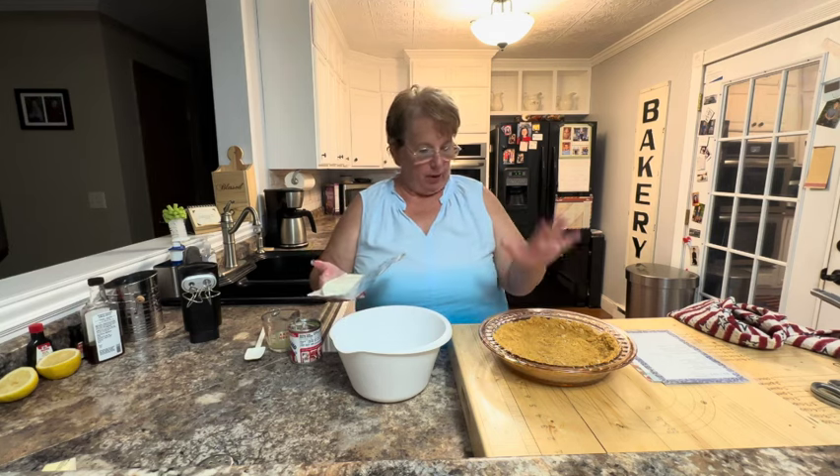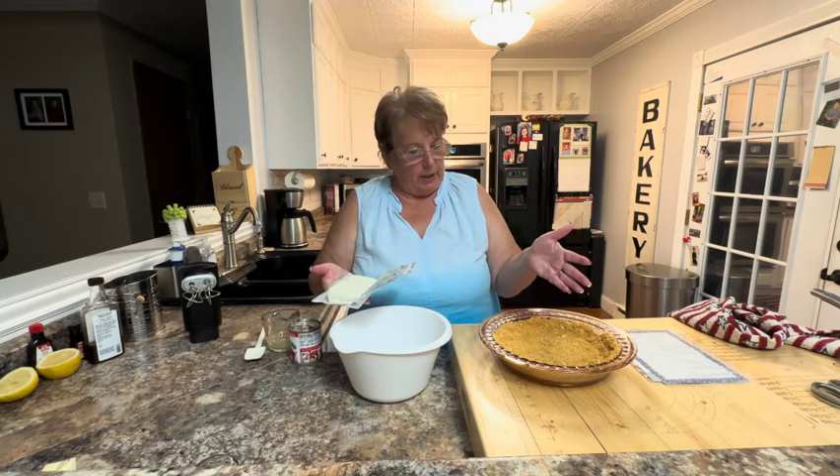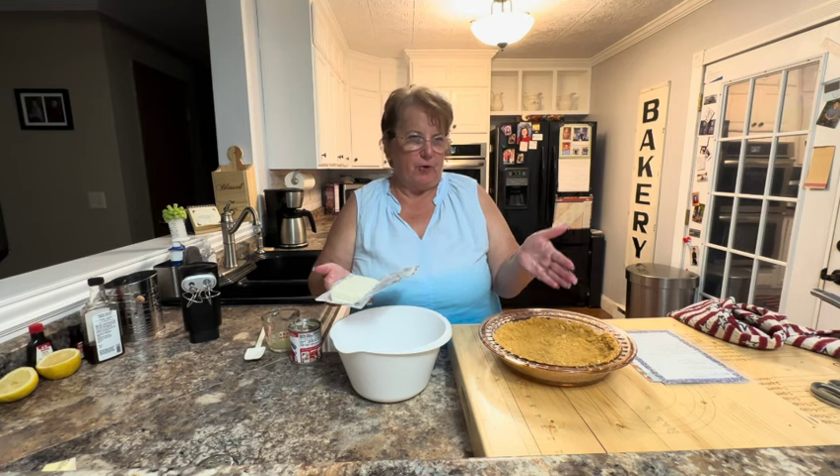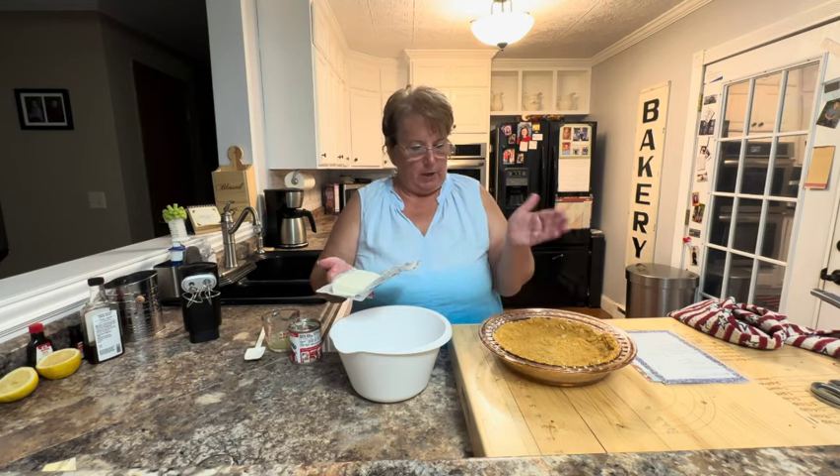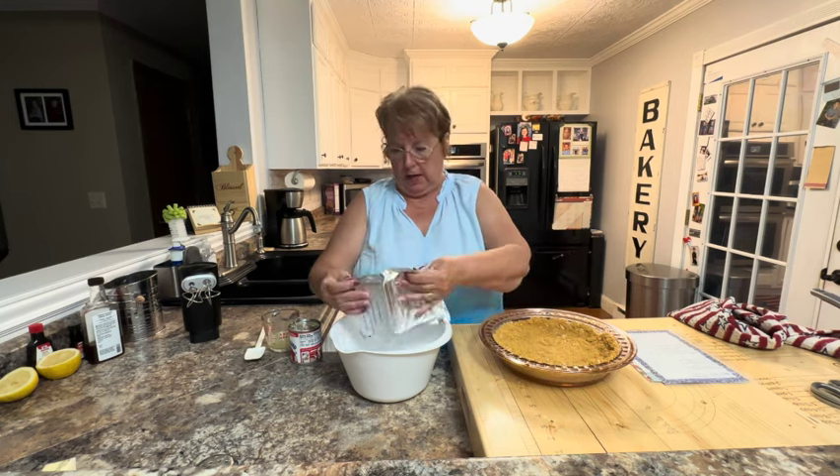I made a graham cracker crust — you could use a purchased one — but it's one and a fourth cups of crushed graham crackers, a fourth cup of sugar, and a third cup of melted butter.